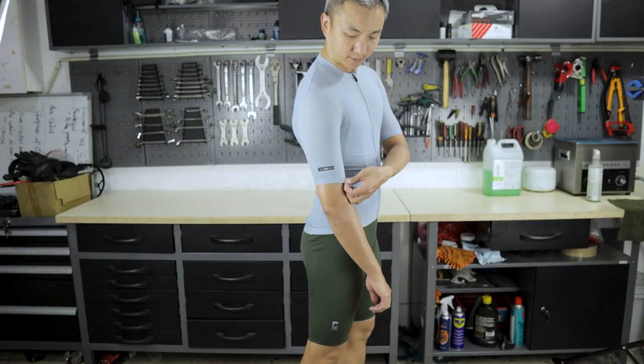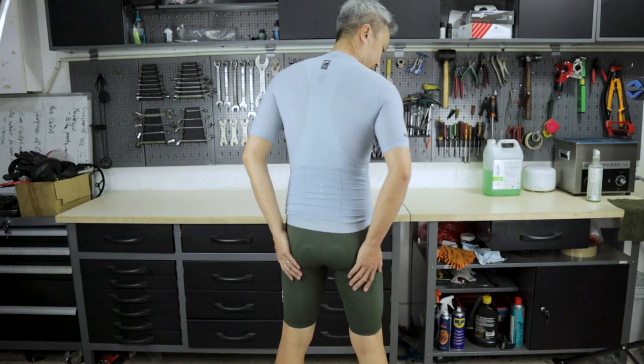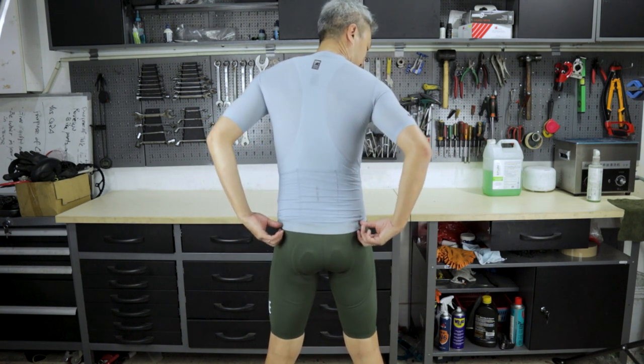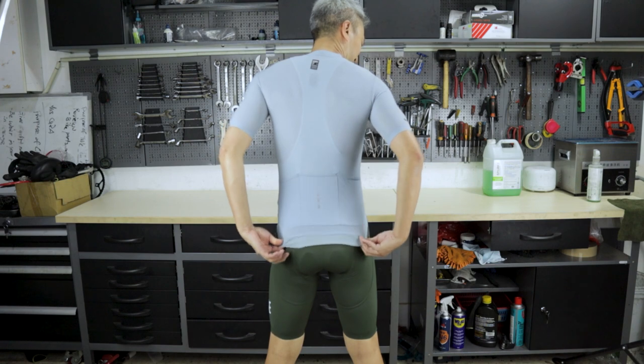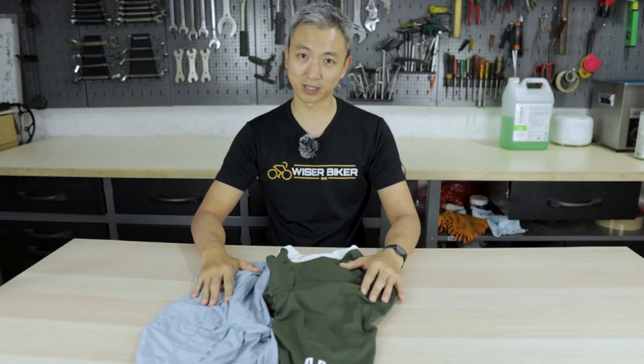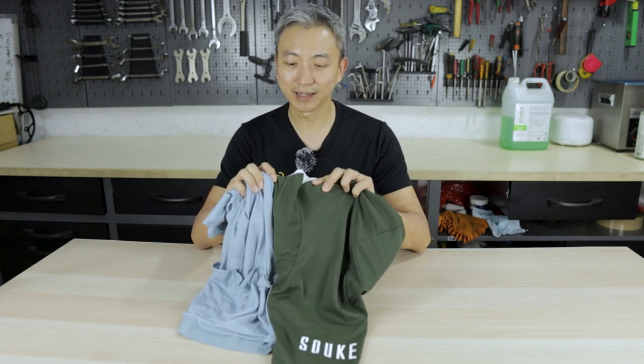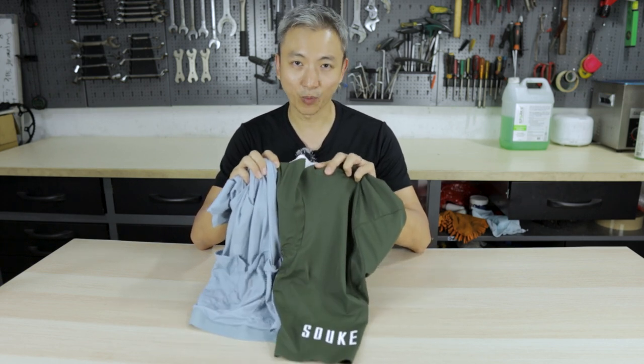Some sizing information that may help you: I am 172 cm and 62 kg. This race fit jersey in S-size fits me very well, almost as if it were custom made for me. I can confidently say that if you have a similar shape and size, this would be a very comfortable and very nice piece of cycling wear for you.